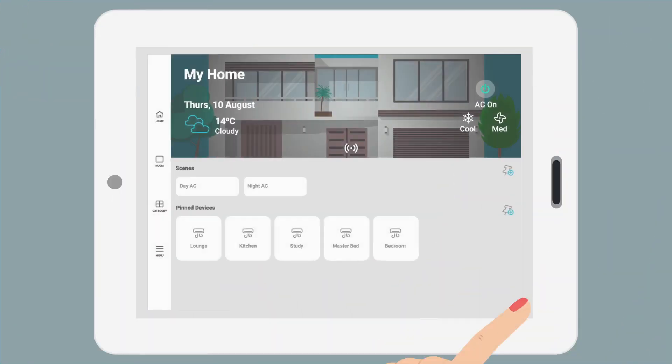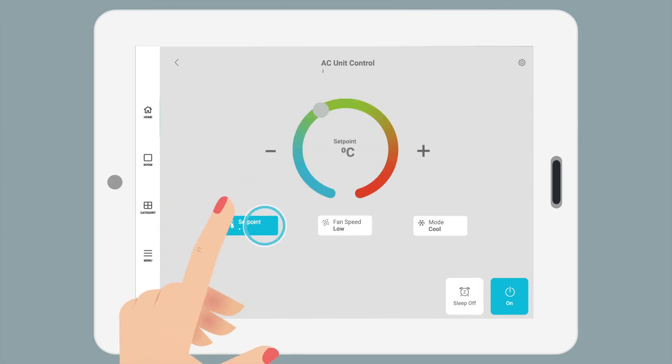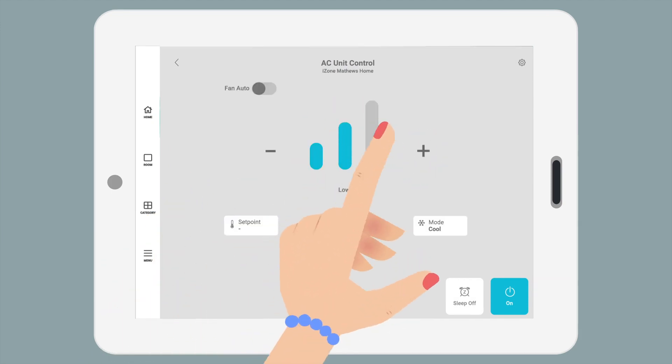Controlling the AC unit. Tap the AC unit button to easily adjust mode, temperature, and fan speed right on the intuitive touchscreen.